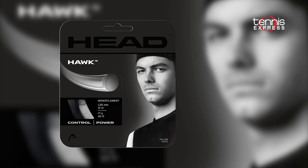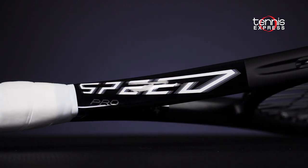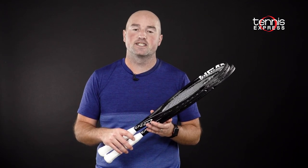Head also added a black color variant to their popular copolyester string Hawk. Thanks for checking out our Racket Preview on the new Speed MP and Speed Pro Black editions. For more reviews and previews of new products coming in 2021, keep it right here at Tennis Express.